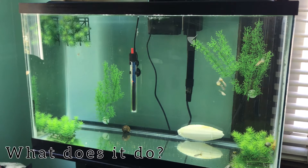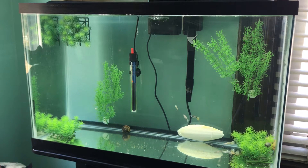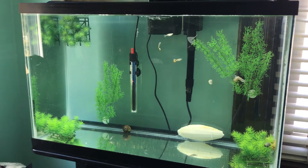What exactly does crushed coral do? Crushed coral buffers your aquarium water. It raises all the KH, GH, and pH in your aquarium, making it a nice safe environment for your fish.